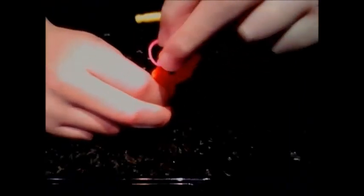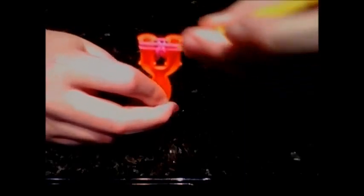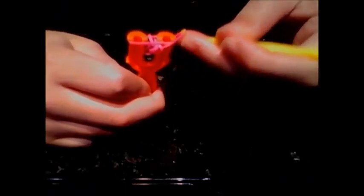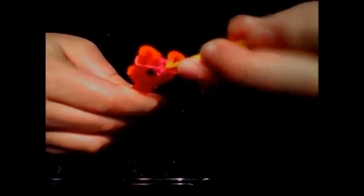Just keep repeating that — get the other side, over, and pull. Be careful not to snap the bands, otherwise you pretty much have to start over again. Over, over, and pull.